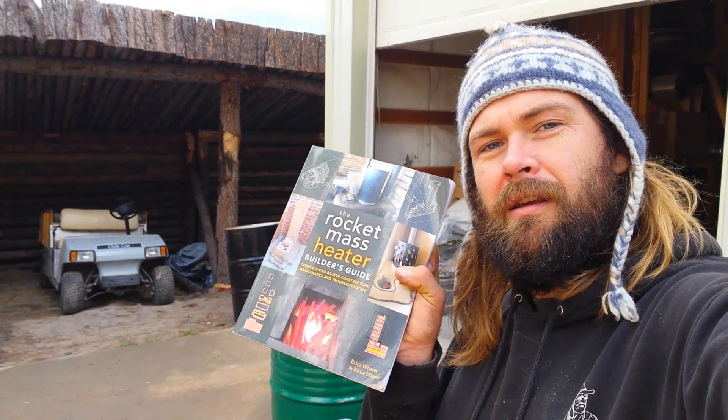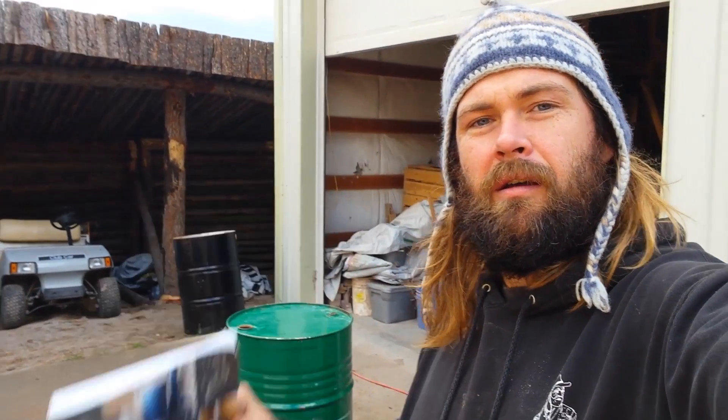It uses much less wood and burns much cleaner than a regular wood stove. We're using this book, The Rocket Mass Heater Builder's Guide by Ernie and Erica. They're friends of ours here at the Ant Village and Weed Labs and they know a lot about rocket mass heaters. It's a really good guide. I've never actually built one of these before so it's a good test of how difficult it really is.